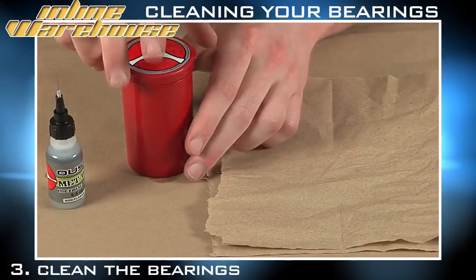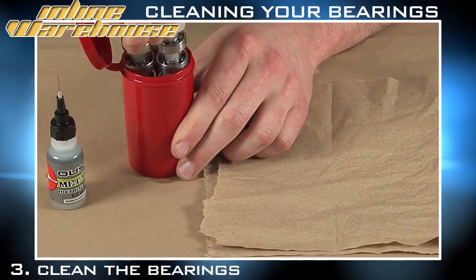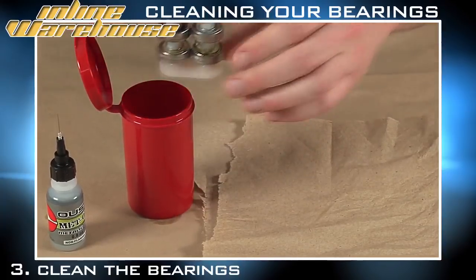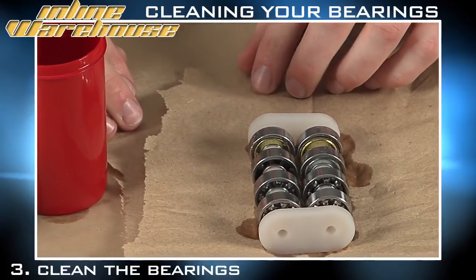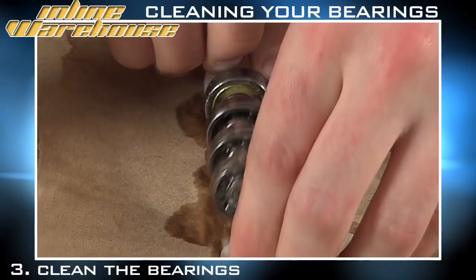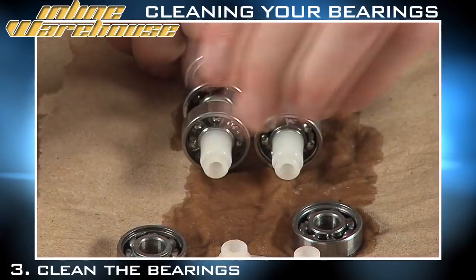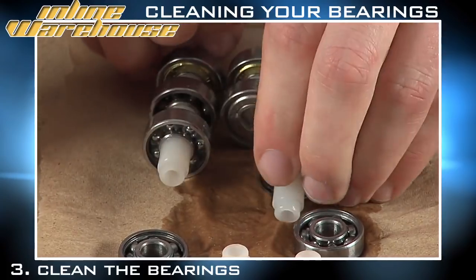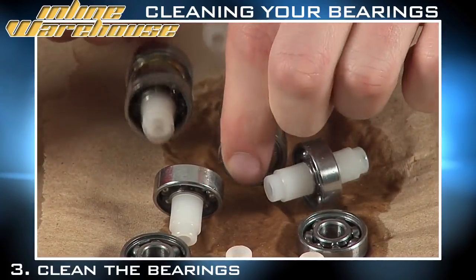Alright, it's been 30 minutes — we've had ourselves a ham sandwich. We're going to remove the bearings from the cleaner; they should be pretty clean now. Let them sit and dry for as long as it takes, but you can take them apart to allow them to dry a little bit better separately. If you're drying them by hand, we recommend using a non-absorbent paper towel or cloth.